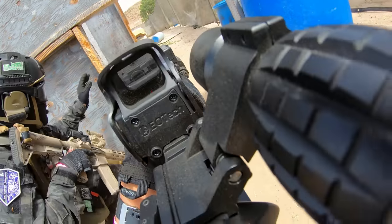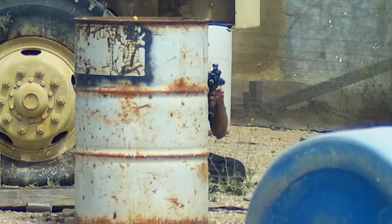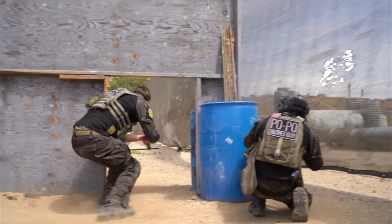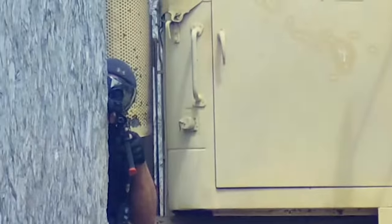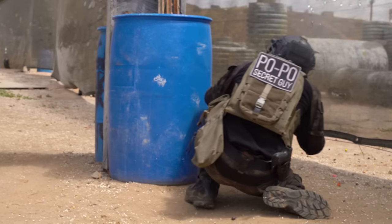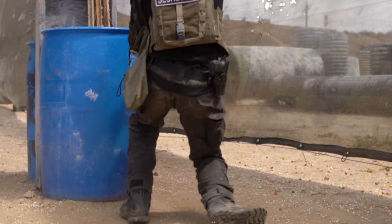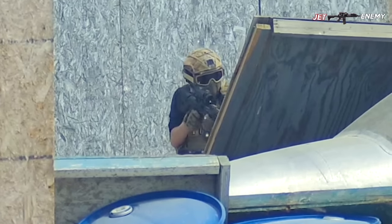You got it? Go, go, go, go, go. Tossing! Tossing! Hit! Hit! Five respawn. Hit!